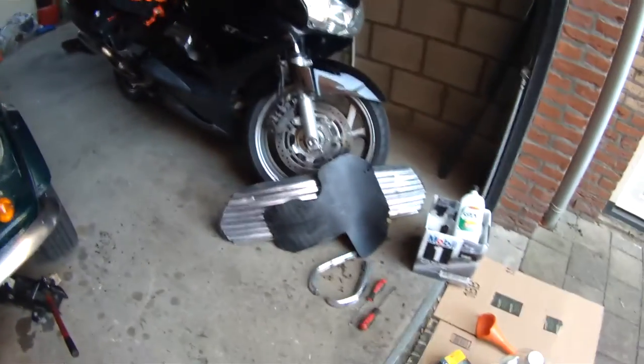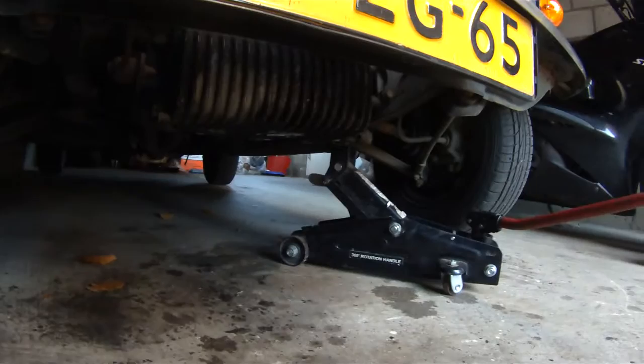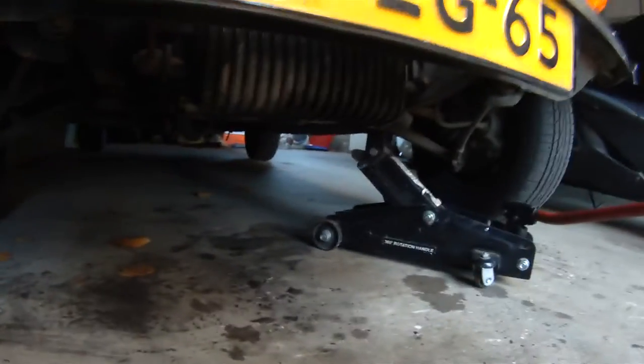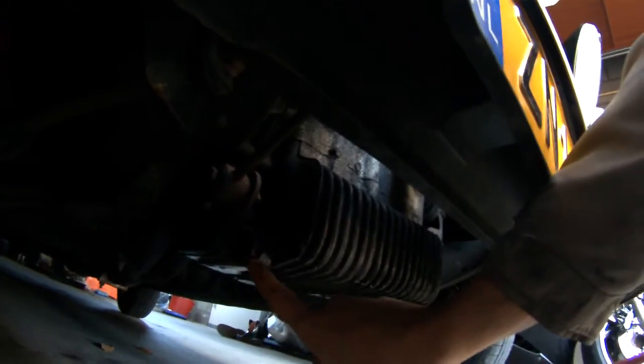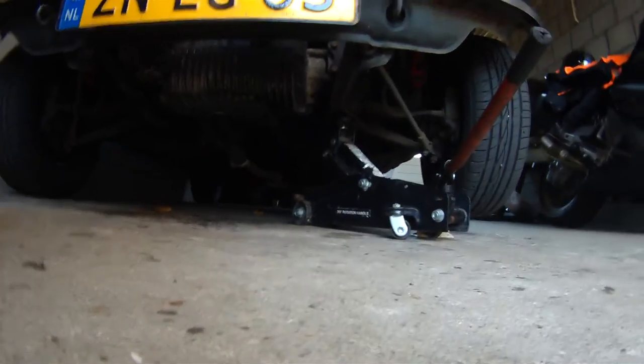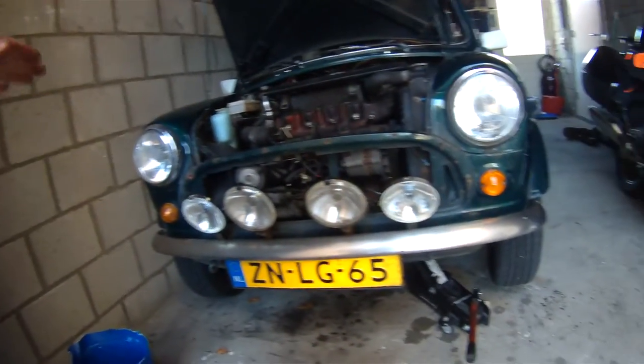Alright, we're back. I went ahead and removed the grill and the rain shield that I need to get to my oil filter. My oil filter is actually right there — that would be this thing here. If you do have to jack up your vehicle, whatever side your oil drain plug is on, you want to jack it up on the other side. That way the engine is tilting slightly towards that oil drain plug so the oil can flow as much as possible out of that drain hole.